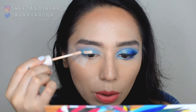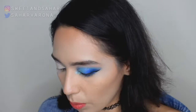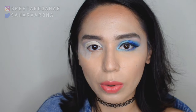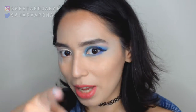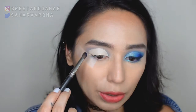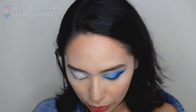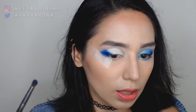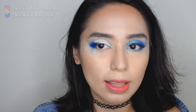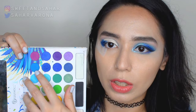Since the indigo color from the Dare to Create palette is kind of patchy, I'm gonna be laying down a tacky base first. So I'm gonna be putting my ColourPop No Filter Concealer in the shade Light Neutral all over my eye. While that is still tacky, we're gonna go in with the color indigo from the Dare to Create palette, just packing it on the outer corners of my eyes. Because I'm having a hard time blending that out, I'm just gonna go in with the next color — a beautiful aquamarine color — and place that right in the center.